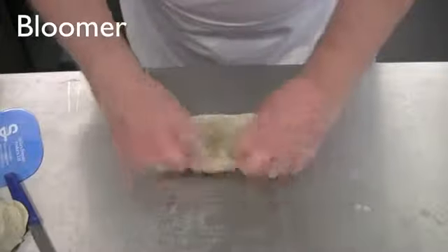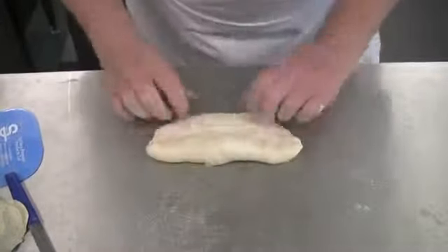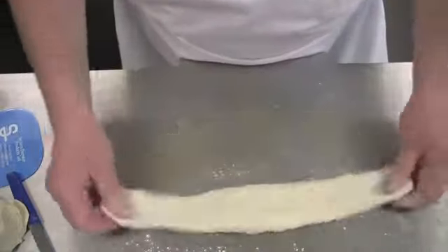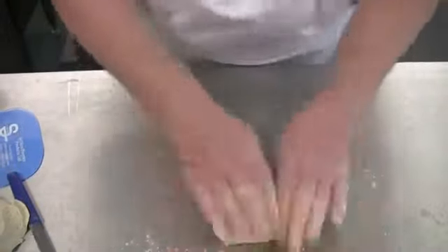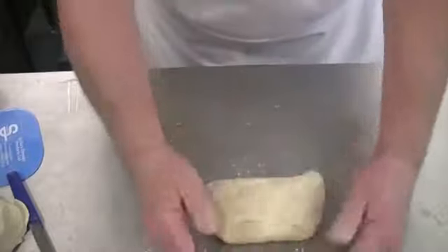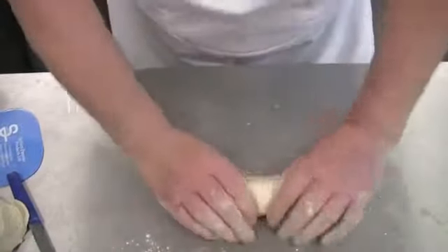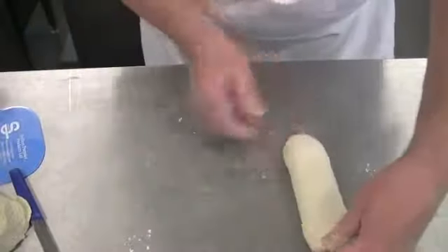To create a bloomer shape, flatten the piece of dough out and fold it into three lengthways. Stretch the dough, then fold the dough into three from the short ends. Finally, mould the dough over to create a bloomer shape and cut along the top.